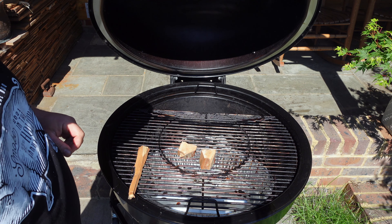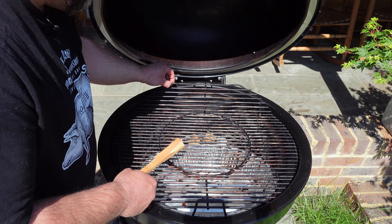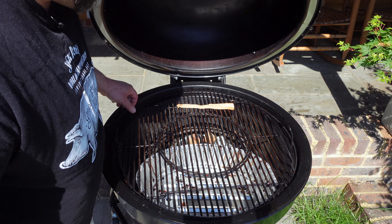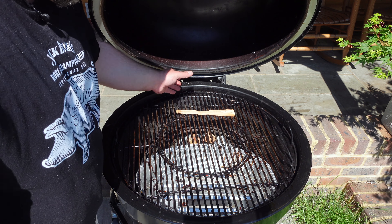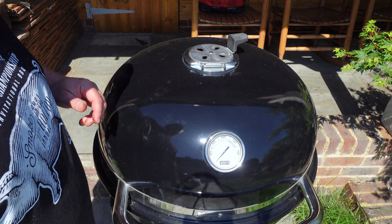Now we've got those coals going, we're going to put a couple of nice chunks of cherry wood — one over there and one just there. I've also got a split piece; not going to throw it away, I'll just chuck that on top of the coals — that'll smoulder away and produce a little bit more smoke. We just get that dialled into temp now and then we'll be away.